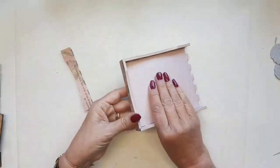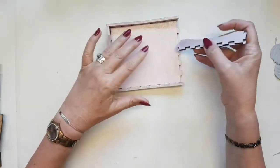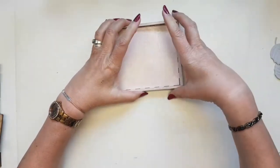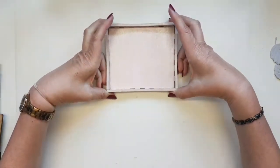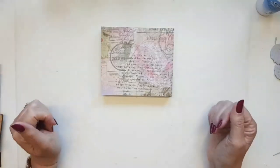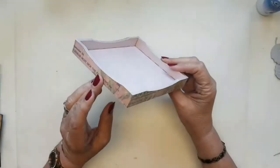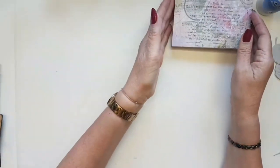I'm going to slot the lid together and glue it, and come back to show you the finished lid all in one piece. Here's our lid all glued together, decorated inside and out — we can put that to one side so we can add it to our finished project later.